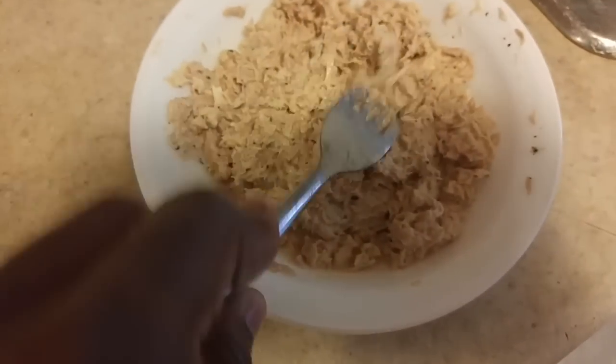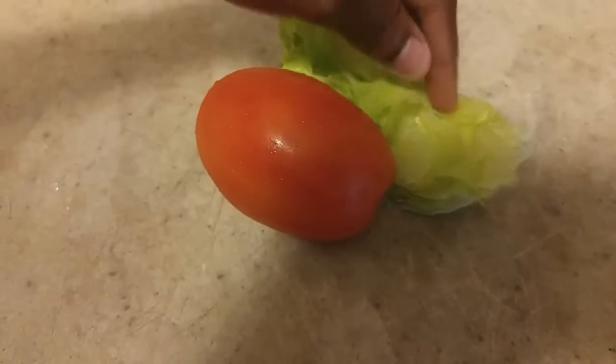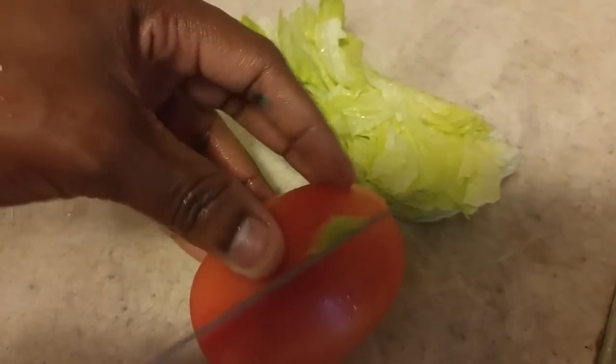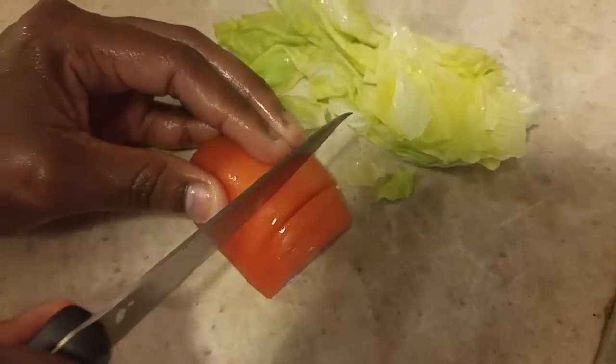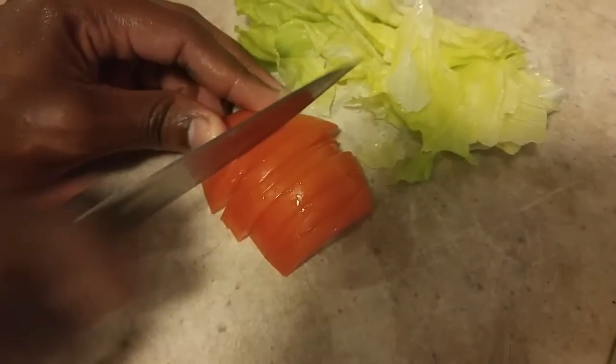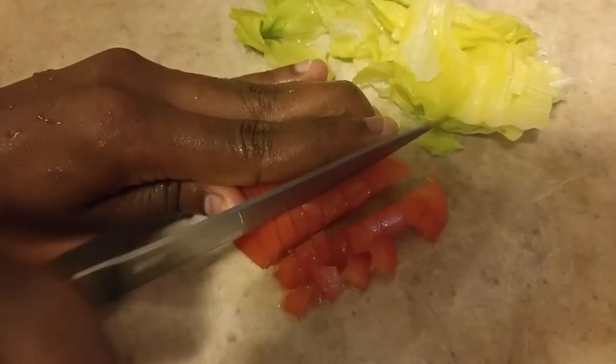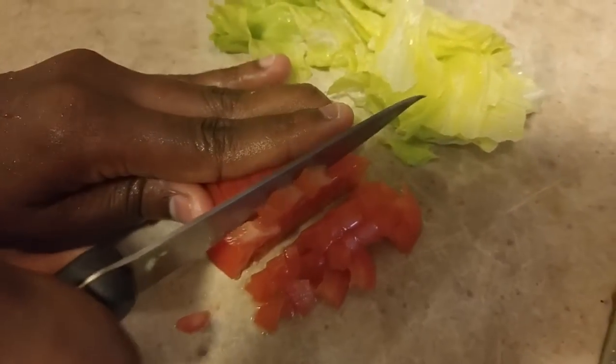After mixing, microwave the tuna for about a minute. While that's going, I have a tomato and a piece of lettuce. I'm going to cut half of my tomato — you can cut it as fine, chunky, or big as you want depending on how you like it in your tuna. I'm going to cut mine up really small. Then I'll also cut up my lettuce.